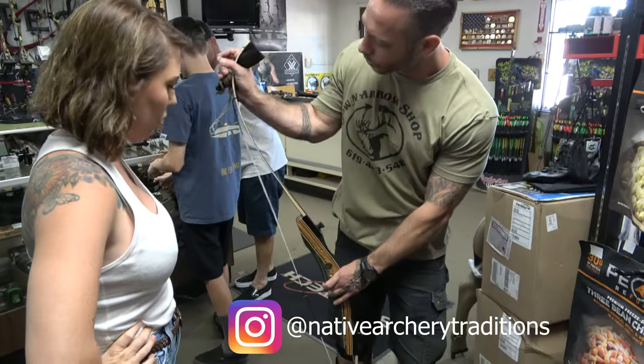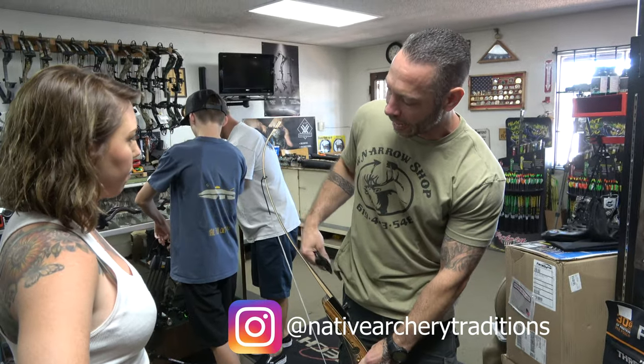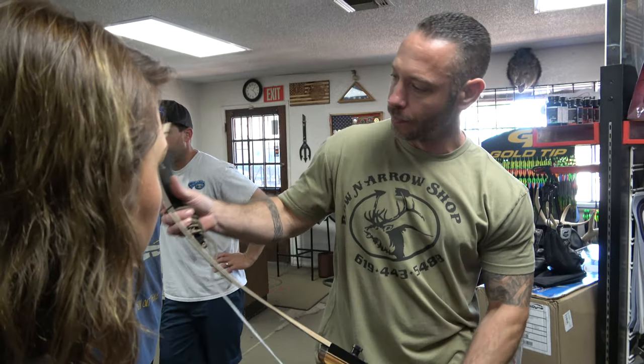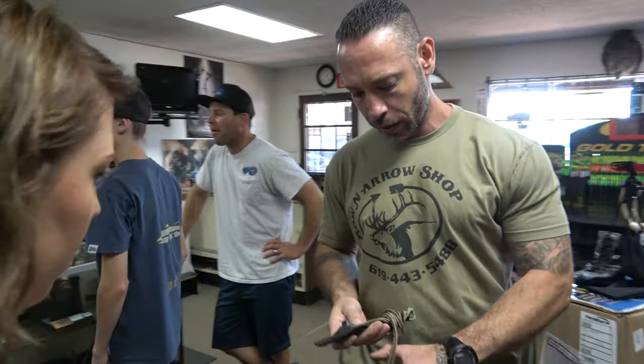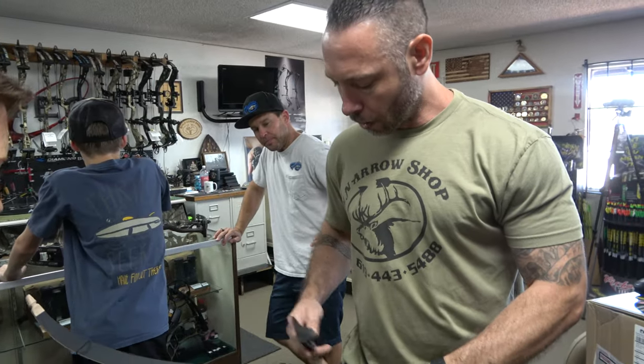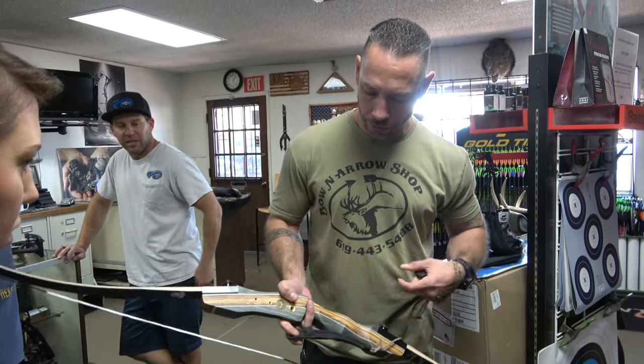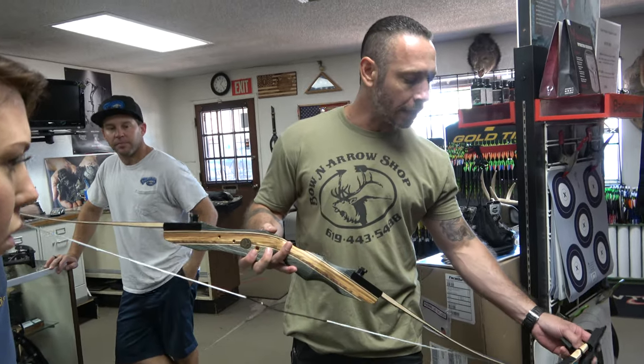The more and more we start stringing this by hand, the more likely you are to start developing twists in the limbs. So it's nice to have a stringer to keep those limbs straight. With these bows, you want to take them down after you're done shooting them — you don't want to leave them strung.